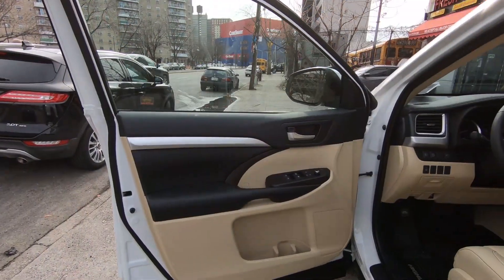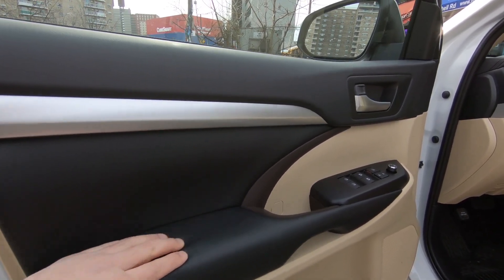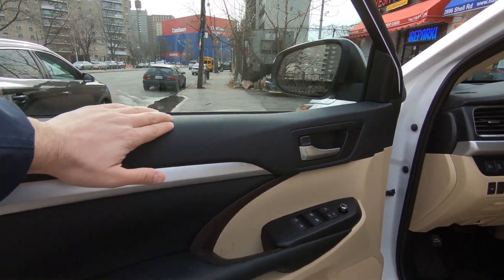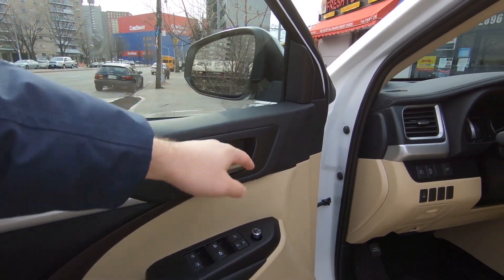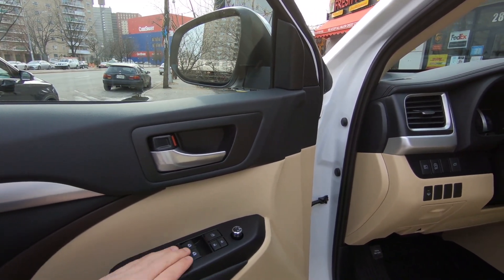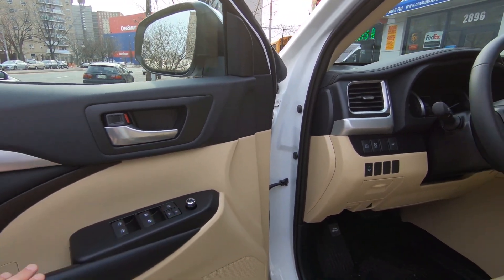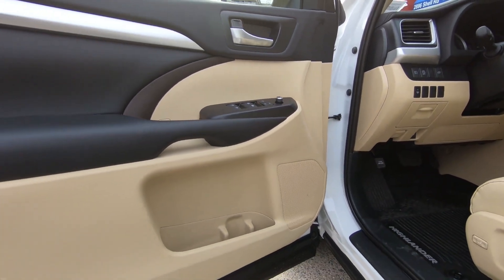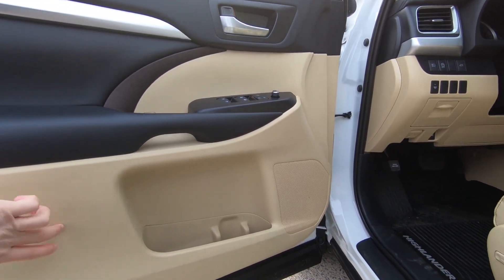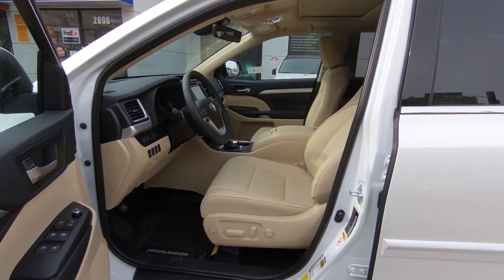Entering the vehicle, you'll find premium materials — nice leather on the armrest, a soft-touch trim, and automatic up/down for the front windows. Everything feels somewhat premium, though a little bit on the cheaper side in places. Overall it has a very durable feel for an SUV, with a nice bottle holder and pockets, though some areas use hard plastic.